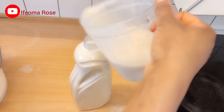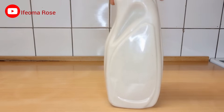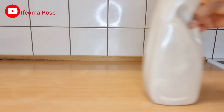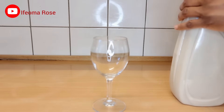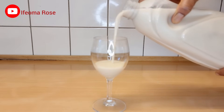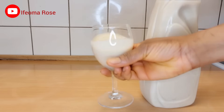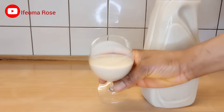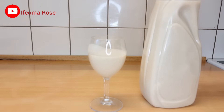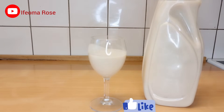Once I fill the bottle, I'll cover it and put it in the fridge to cool down. This is the next day — it has cooled down. This chilled soy milk tastes so good! The coconut flavor is amazing. I didn't add vanilla flavor because I already used coconut milk. If you don't like the thickness, add more water. Please give us a thumbs up and subscribe to the channel — thank you!